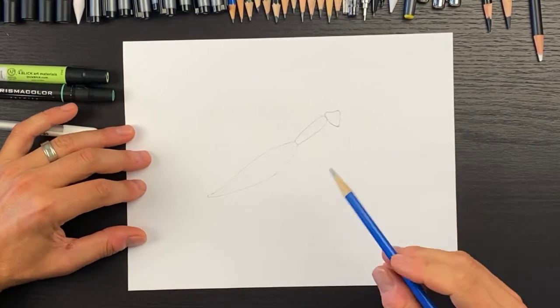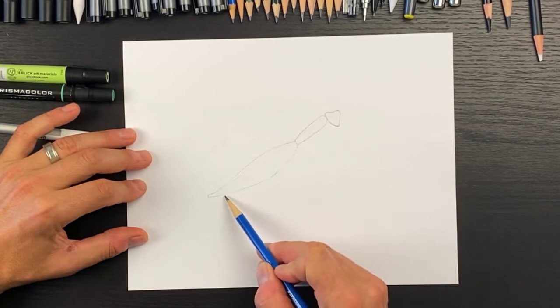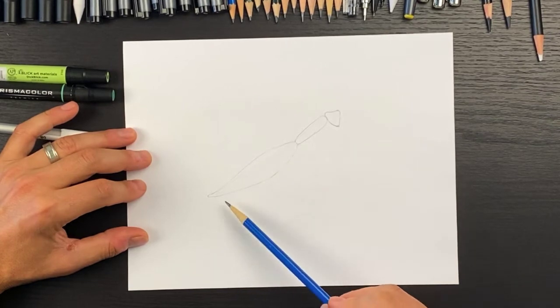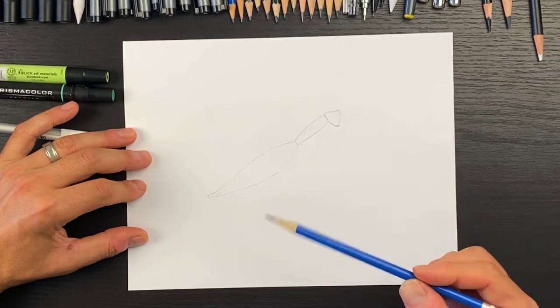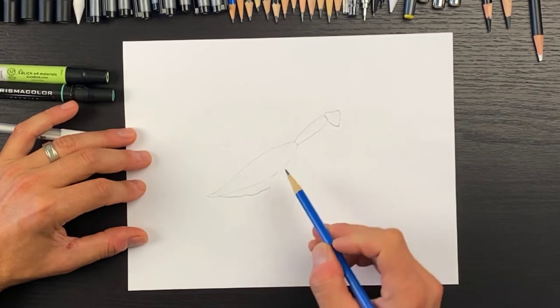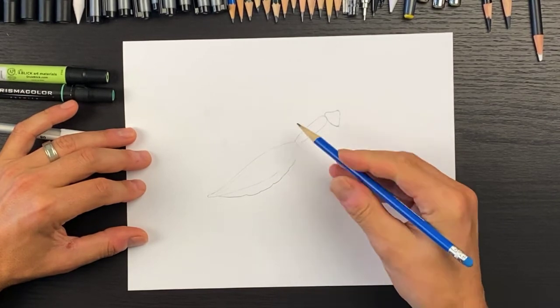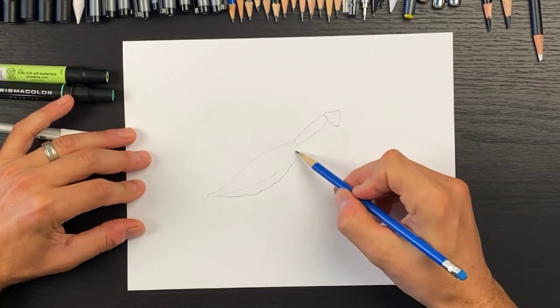Next, we're going to draw under this wing — the belly that sticks out down here. It's going to be a curved shape but bumpy. We're going to come up and this one's going to be long with little bumps, ending right about there, and then we're going to have another bump from here to there.